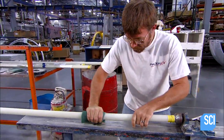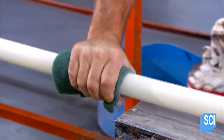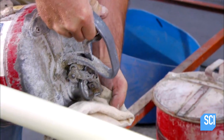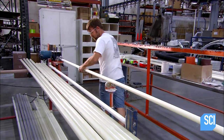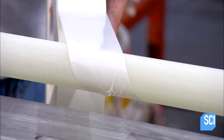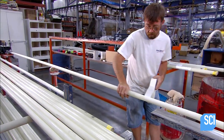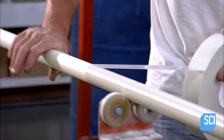To finish the surface, they mount the pole on a spindle, then run a polishing pad over it. Then, using a solvent, they clean off the debris. Now that the surface is pristine, they wrap it in thin, lightweight tape. Different colored tapes designate different pole styles.